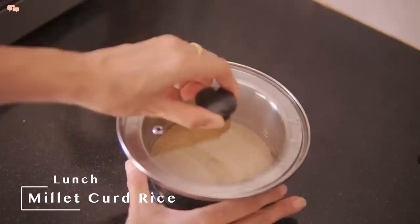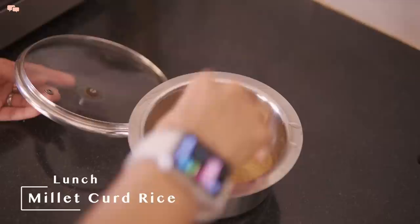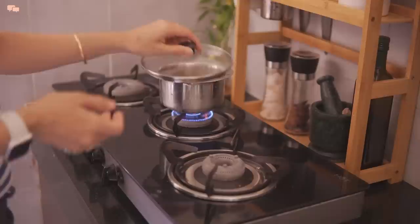I like to add different grains in my meals throughout the day, so I had pre-soaked some foxtail millets for lunch. To prepare vegetable curd millets, I'll boil the millet with double the quantity of water for 12 to 15 minutes.